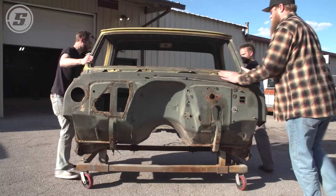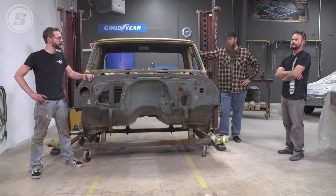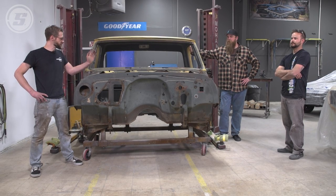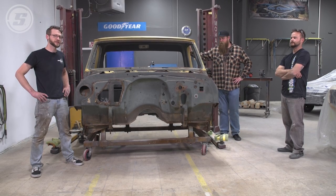We've got our C10 cab delivered across town — we're at No Coast Custom and Rod Shop. Our friend Ben runs the shop and he's also kind of a maestro when it comes to sheet metal work and knows these C10 trucks pretty well, so he's going to show us the right way to do this.